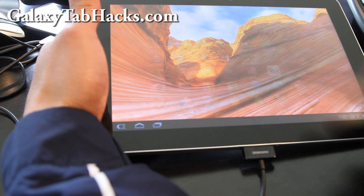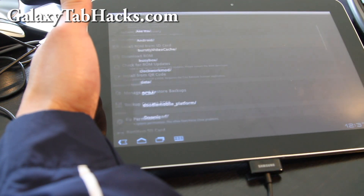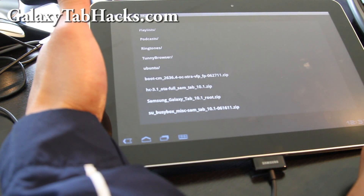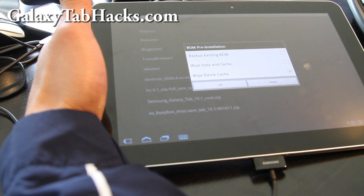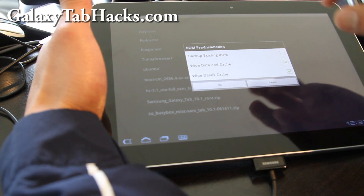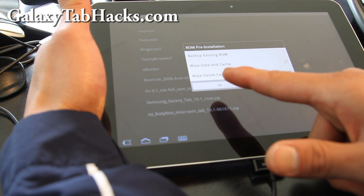Then open up ClockworkMod ROM Manager and choose 'Install ROM from SD card.' Find that file — hc-3.1 — which is the same file you copied over during rooting, so most of you probably already have it if you rooted your Galaxy Tab using my method on my site. Click it, then wipe everything. Make sure you back up your current ROM if you want to go back to it later, or if you're getting a new tablet, you can copy the backup to your hard drive.